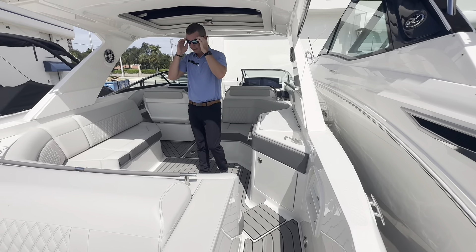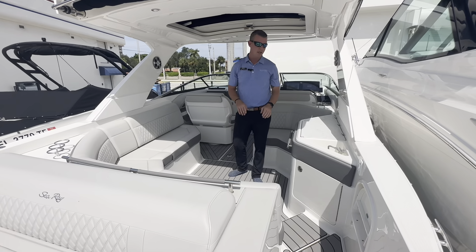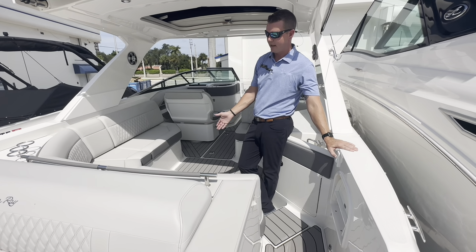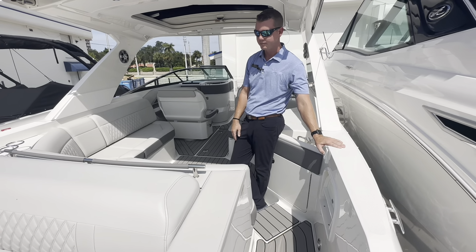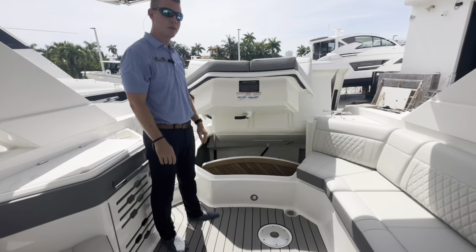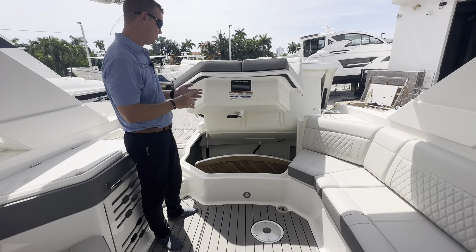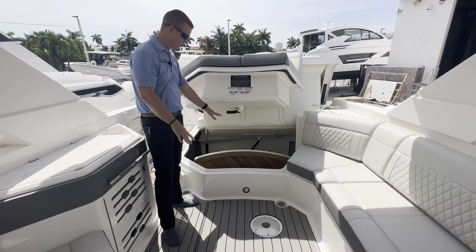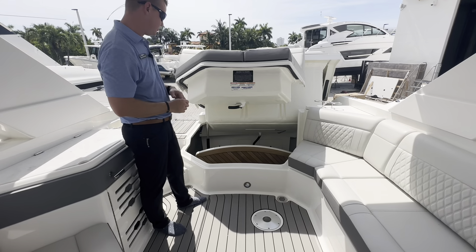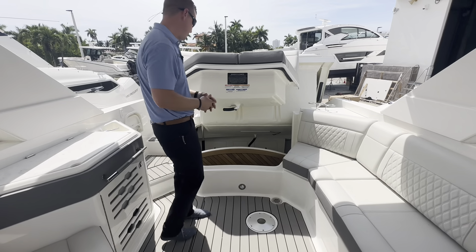With the 31 SLX, I do have a table mount here in the cockpit and that does come with a filler cushion. Right here on the gunnel, I have a switch which activates my engine compartment. With it now open, you can see the amount of storage and access you have to some of your pumps and switches on board. The cockpit table has its own dedicated sleeve storage so it's not going to rattle around while you're underway — easy to pop out and deploy here in the cockpit when needed.